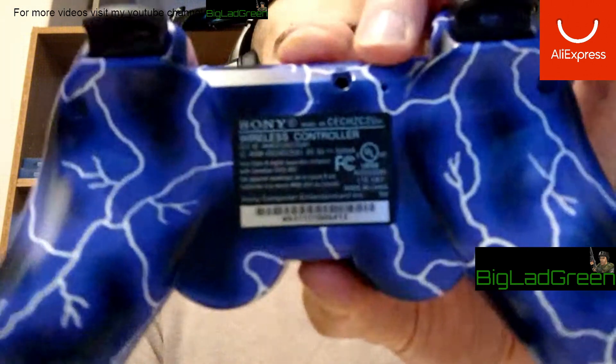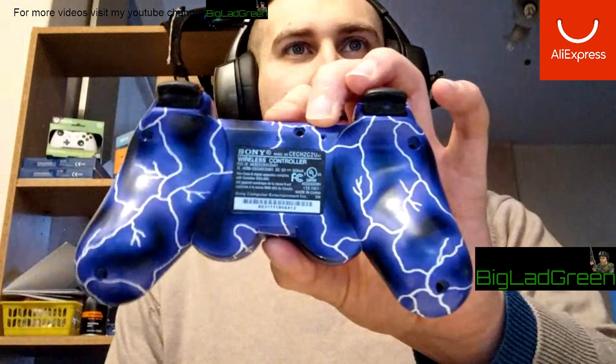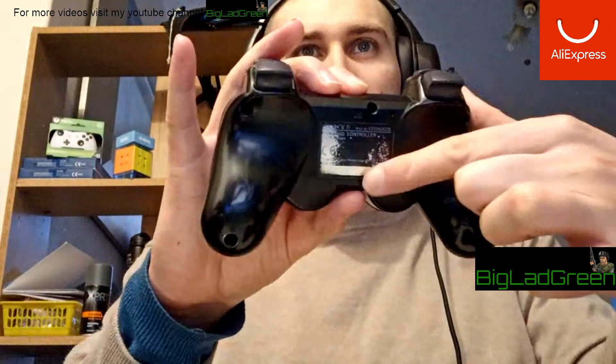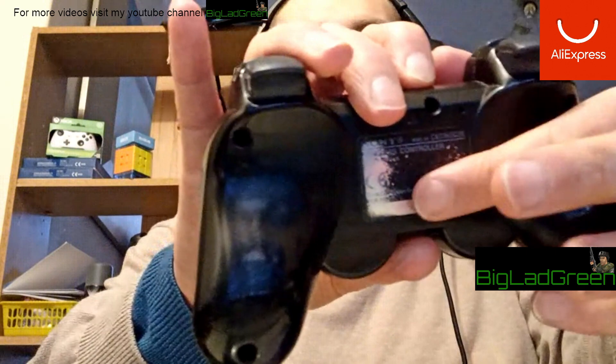15 pounds each. Looking at the leaflet — it says this is a Class B digital apparatus that complies with Canadian ICES-003. The model number on the fake is CEC HZC2U with a little 'A1' next to it, whereas the official one is CEC HZC2E with no 'A1'.